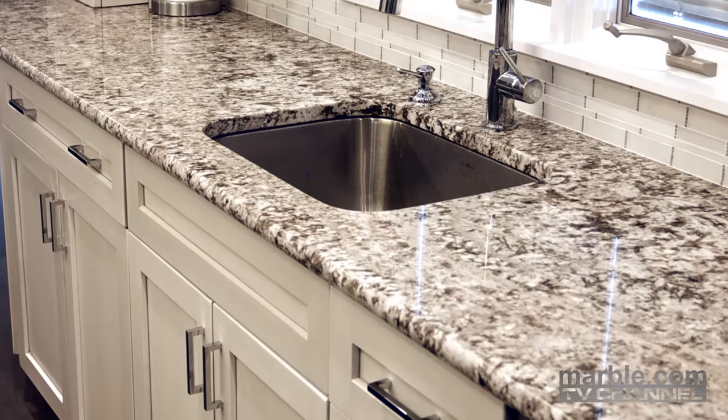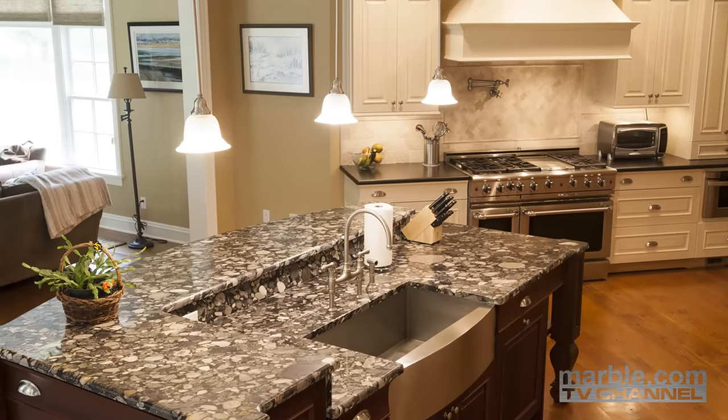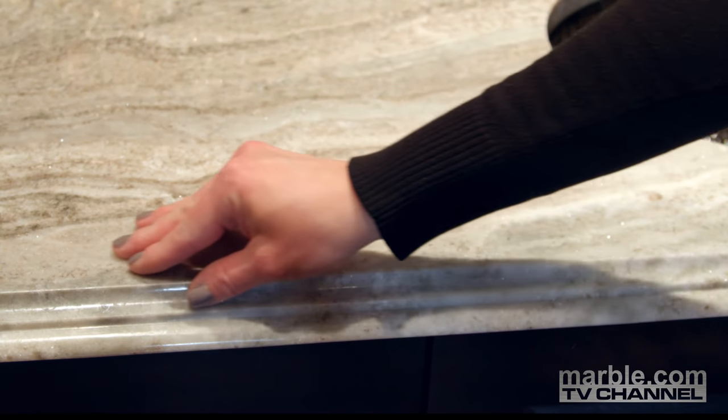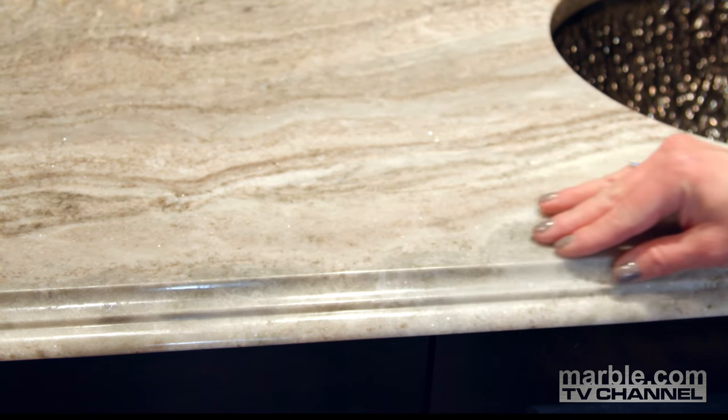Nobody has the tools or equipment needed to match the incredible quality of work produced at Marble.com. Craftsmanship of this caliber has helped earn Marble.com its incredible reputation.